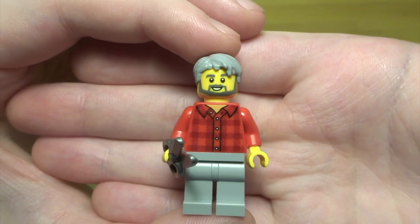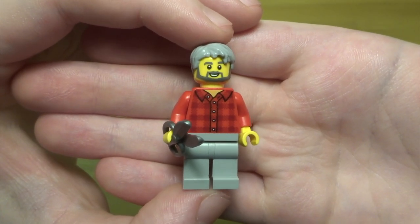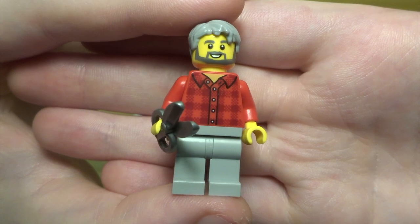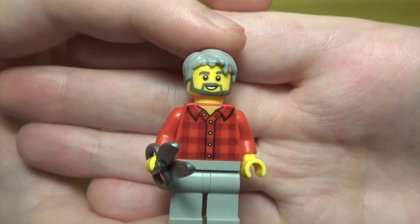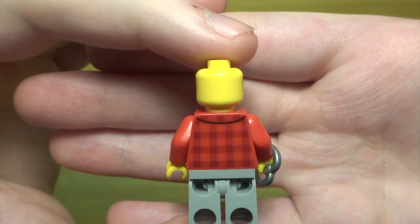Let's take a look at the figures first. We've got this guy — I think he's meant to be a cleaner or something. In all the pictures of the set he's always the one on the ladder, so it seems like he's the handyman. He's got a pair of scissors, a nice red torso that kind of reminds me of a lumberjack, gray legs and gray hair. His face has got a beard on it, nice back printing, but no double-sided face.